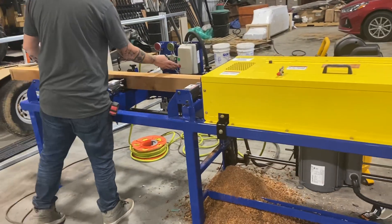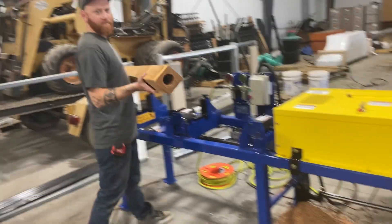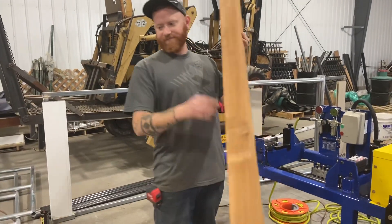There we go. And the post is done. Nice hole all the way up in there.